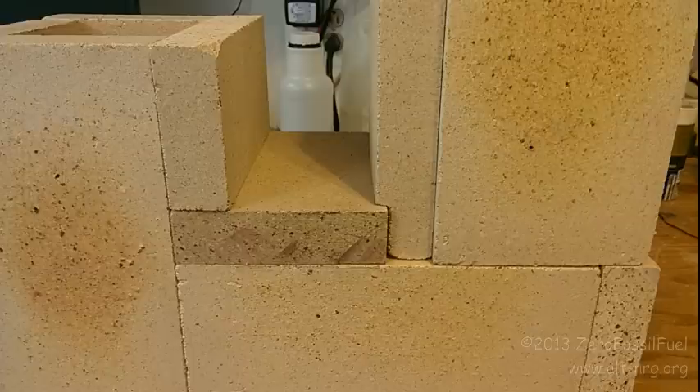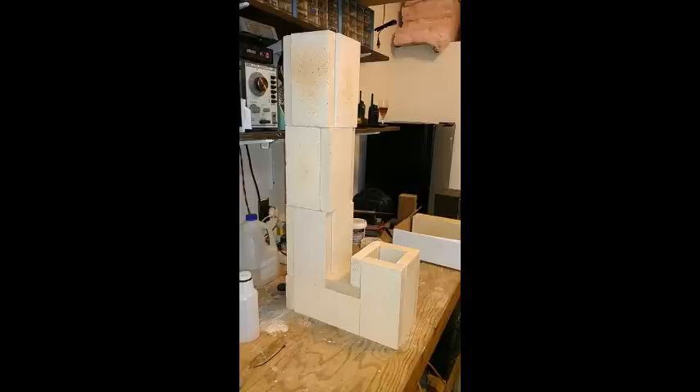The length of the horizontal burn tunnel is the four-and-a-half-inch width of the fire brick that lays across the top, plus one additional inch of that section of vertical stack. So the actual burn chamber — the horizontal portion — is only five and a half inches.